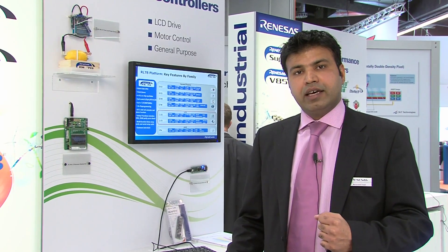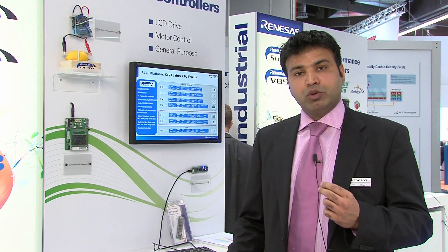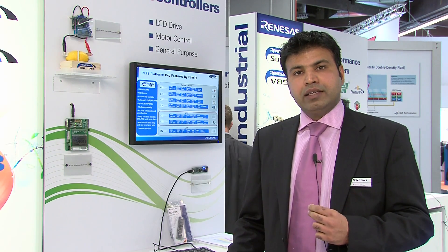The new member of the RL78 family offers LCD devices for applications like healthcare, heating control, and metering applications. The device comes with up to 35 times 9 segment LCD driver, running from a 24 megahertz CPU and a very wide voltage range from 1.6 to 5.5 volts.